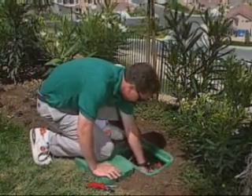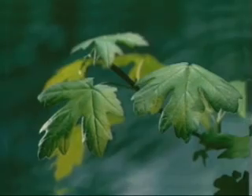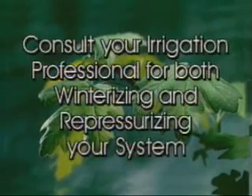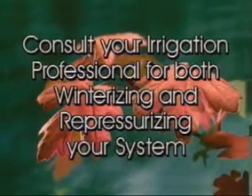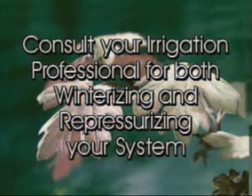If you live in a cold climate where freezing could be a problem, you may also need to drain your system to prepare for winter. Check with your irrigation professional on the procedures for both winterizing your system and repressurizing for spring.